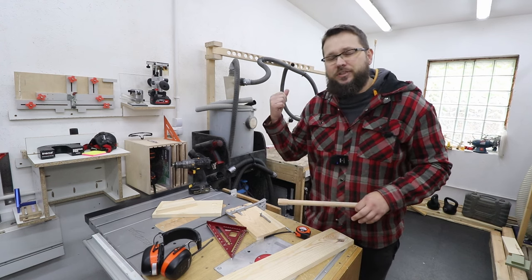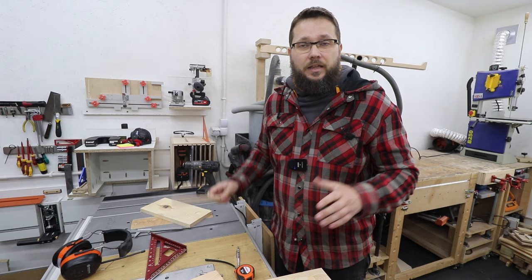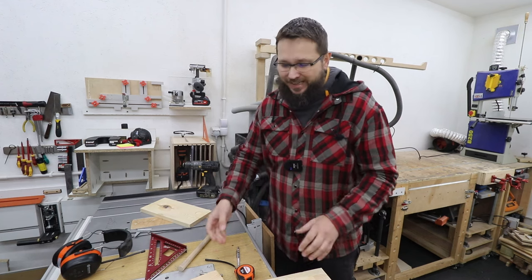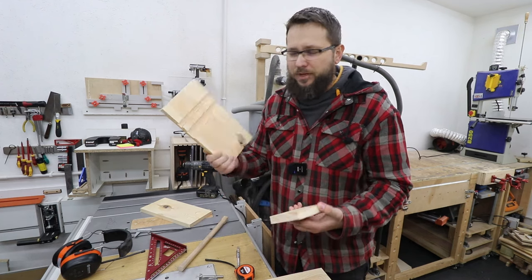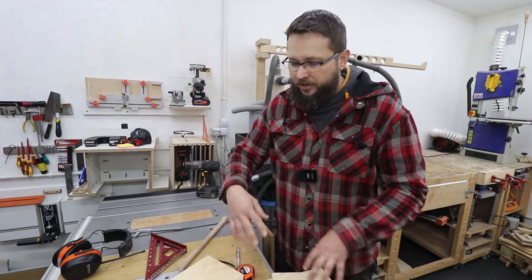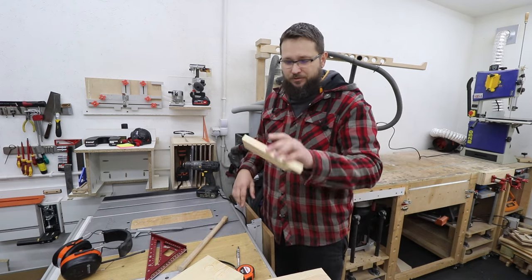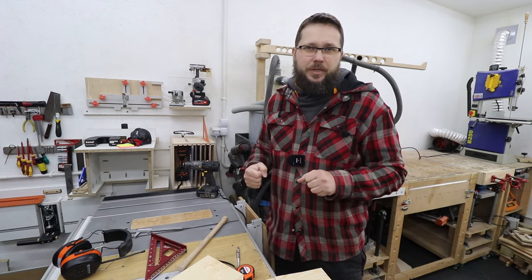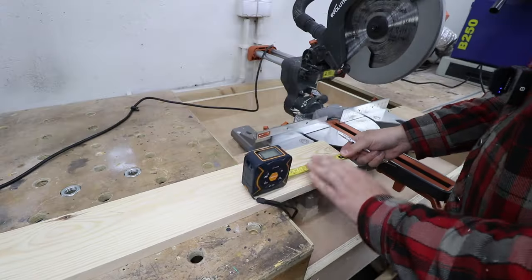Apart from the dowel itself, you're going to need something for the main body of the clamp. In my case I'm just going to be using pine — I've got plenty of offcuts in my workshop. All these boards are 20 millimeters in thickness. If you've got plywood at least about 18 millimeters thick that would be absolutely perfect, but in my case I've got plenty of pine so pine it is.